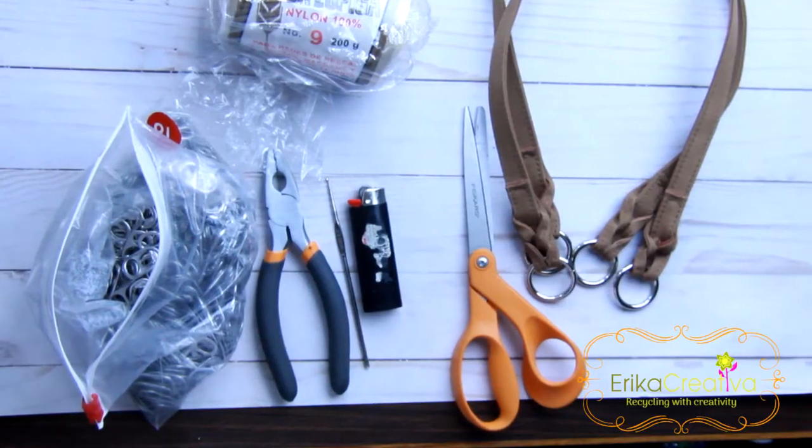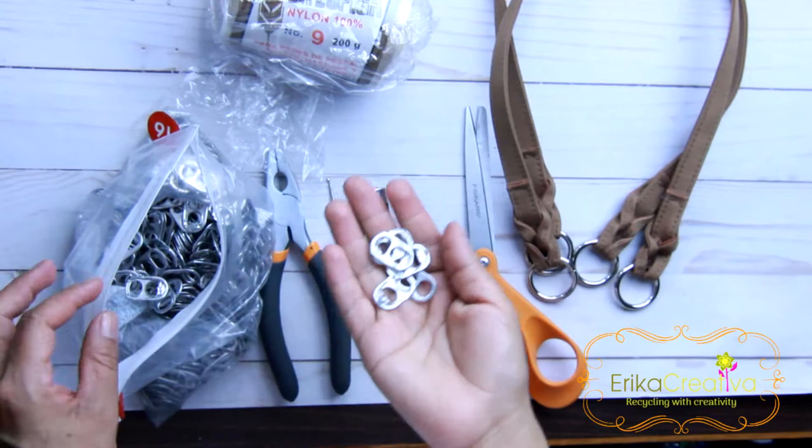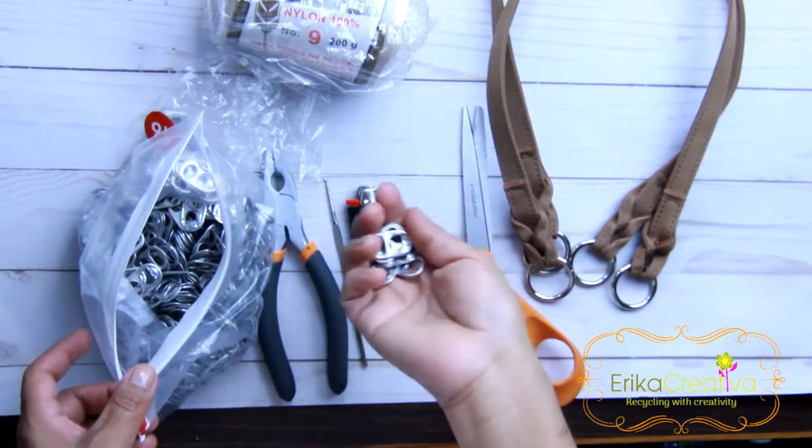Recycle with me — it would be fun. For this project, we're going to need 1,309 pop tabs. I used the regular ones that come in the soda cans.